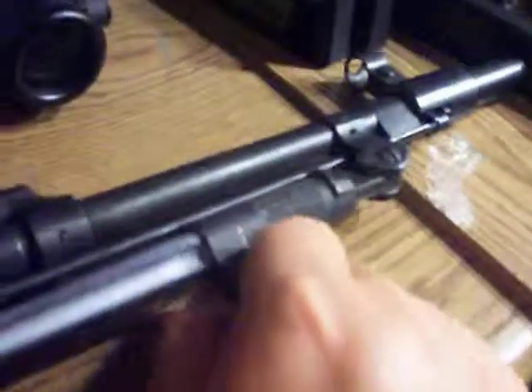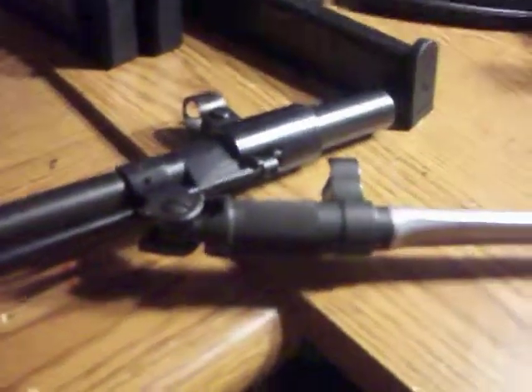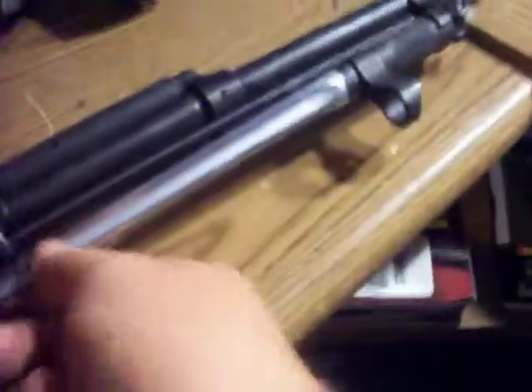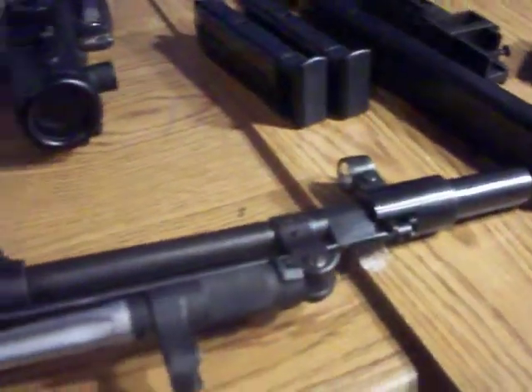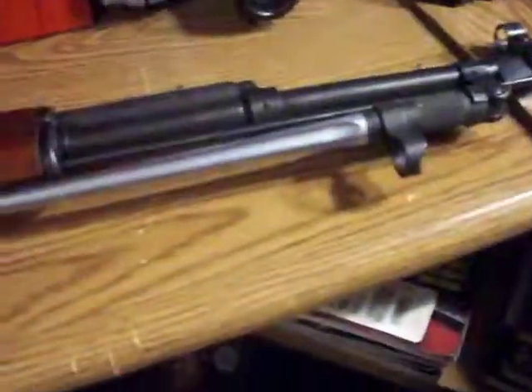As you know, for the bayonet — you pull it down and rotate it up. With my muzzle brake it won't go over, so I kind of screwed the pooch there. But I keep it on there for looks. I can always take the muzzle brake off and hook the bayonet up if I ever needed to.